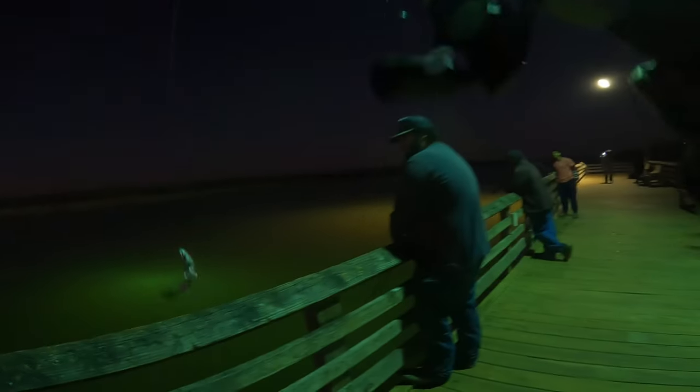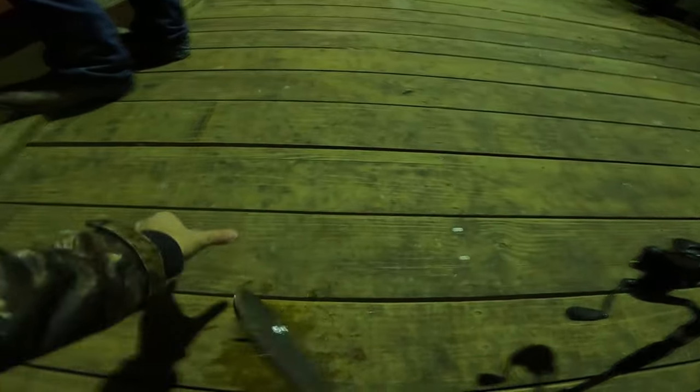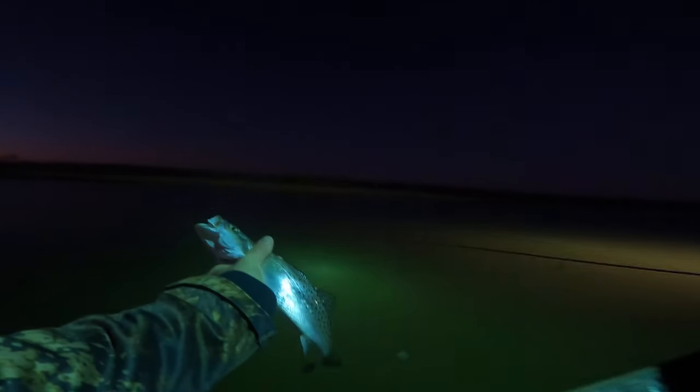Got a little trout, guys! Little speckled trout. He hammered it though — hit the AM lure. Open up, buddy, I'm gonna release you. A beautiful speckled trout, man. Let's see if we can get some more.